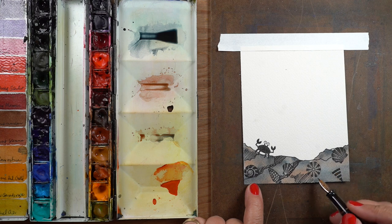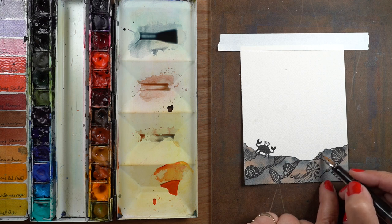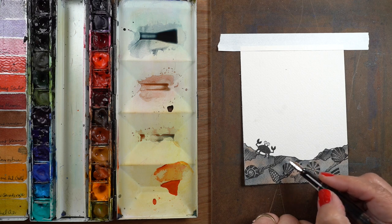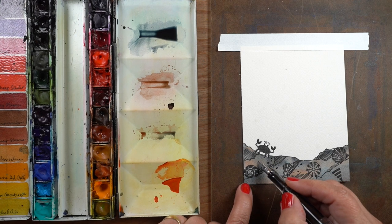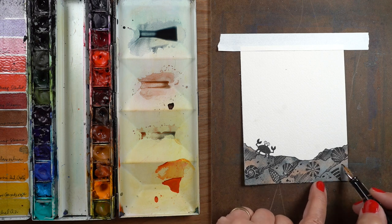I'm also going to use the black pen to fill in some of the places where my stamping wasn't perfect, because on watercolor paper sometimes it's really hard to stamp even with a Misti and get it all perfect. I'm even using rough watercolor paper, which is extra hard to get a good solid stamp on.